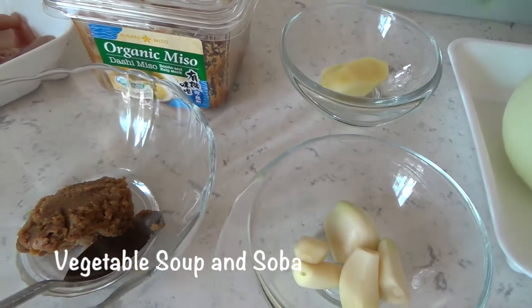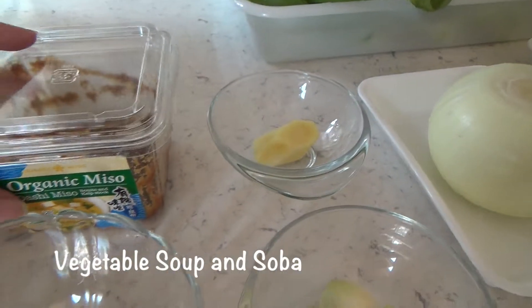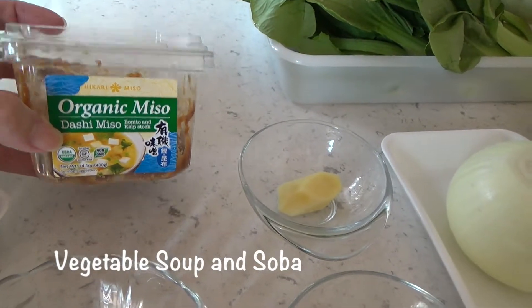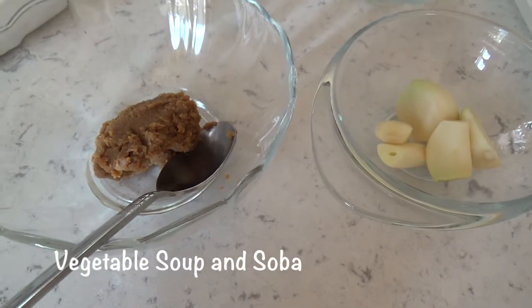This is miso. If you're not familiar with miso, it comes — at least the one I buy — in a packaging like this. Later I'll show you how to prepare this one.